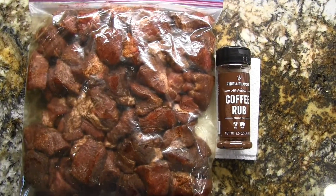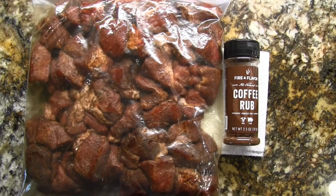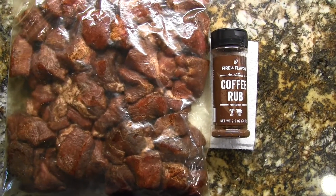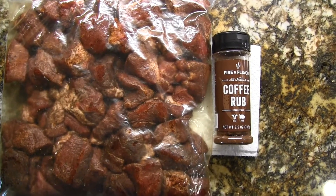The meat has been seasoned. As you can see, it almost looks like it's cooked just from the rub. I put that rub right next to it — it has a really good aroma to it. I think it's going to work well for this modified version of carnitas.